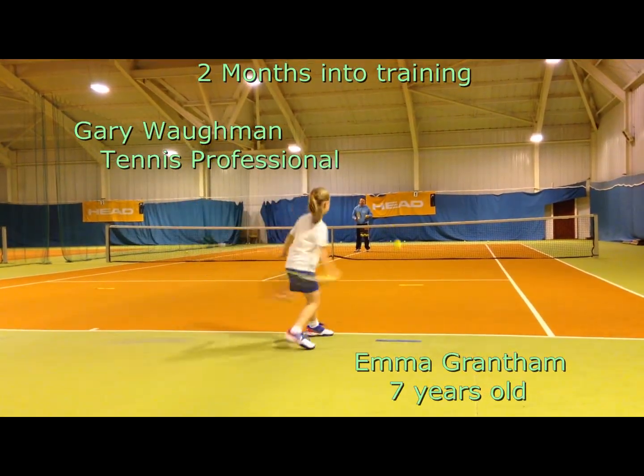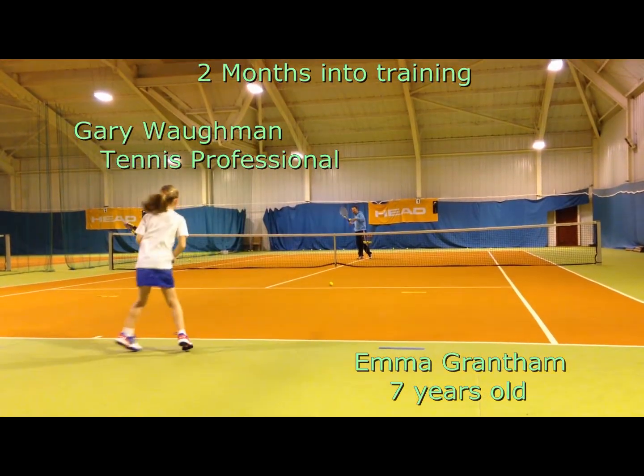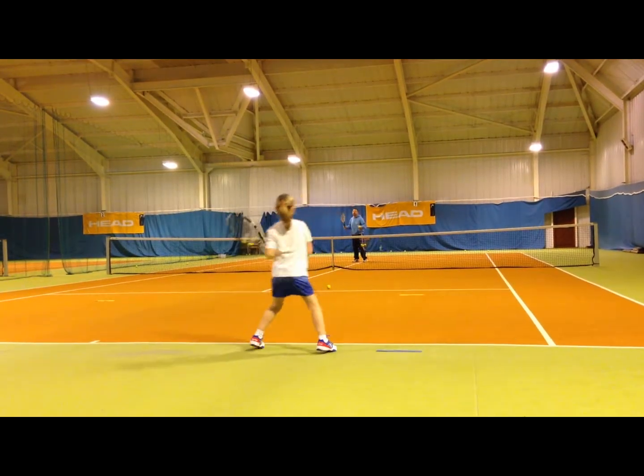Shake, left foot, right rib, recover. And again, shake, left foot, recover.